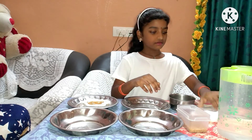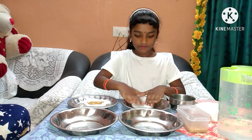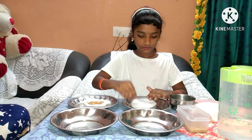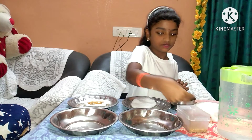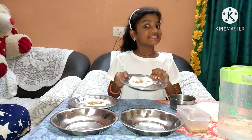Second plate: take some dry cotton and just put some seeds. Keep this one in the sunlight.